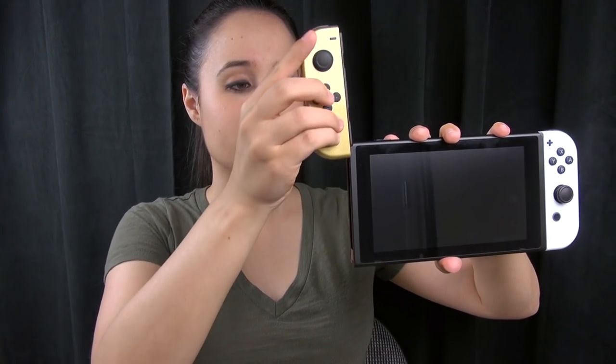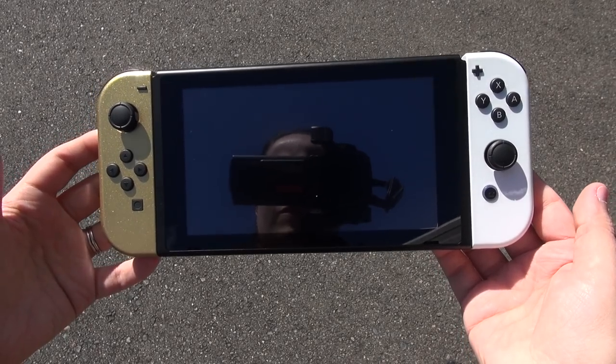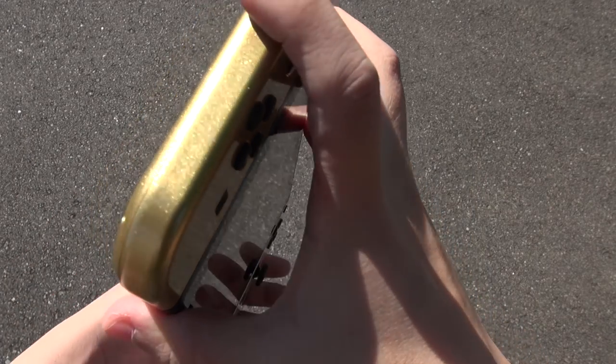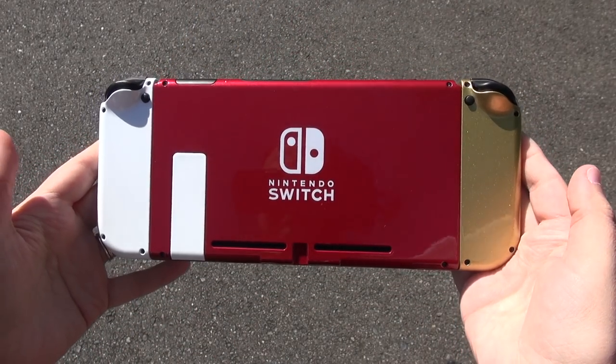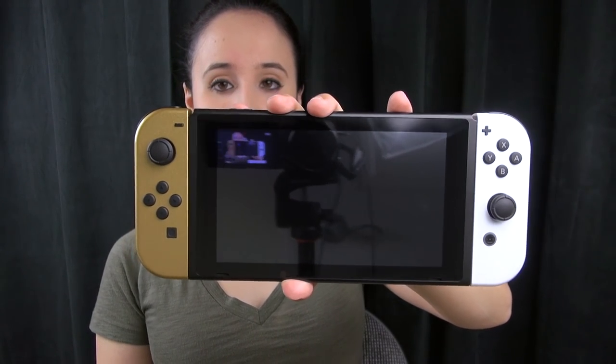Continuing on with the Nintendo theming — I also love the Legend of Zelda, that is my favorite game series. So we can go ahead and put this gold one on. This is like my Zelda themed Switch, and you can see it looks pretty awesome on the back as well. This color palette really goes together well, and it shows you that you can get a couple sets of Joy-Con and really customize your Switch — customize it for your mood. This is probably my favorite combination.